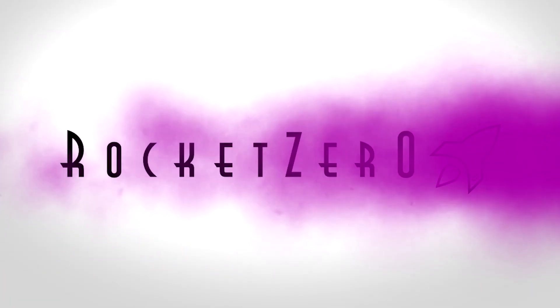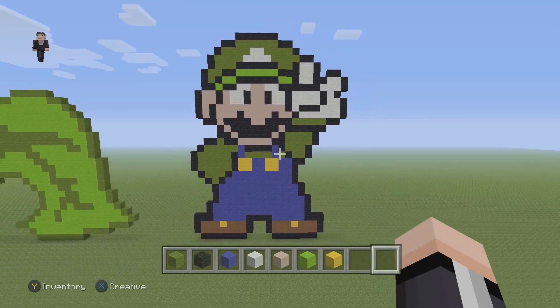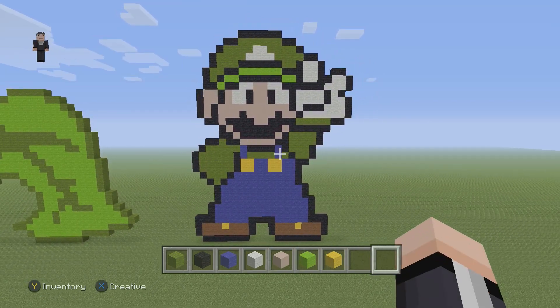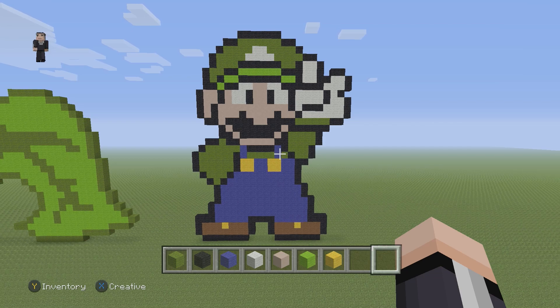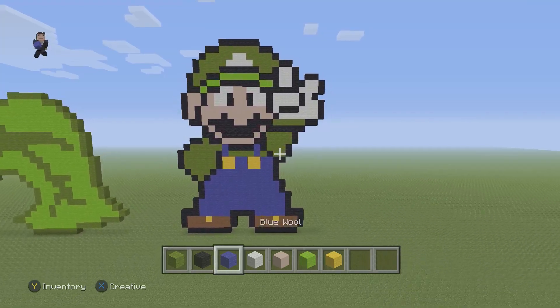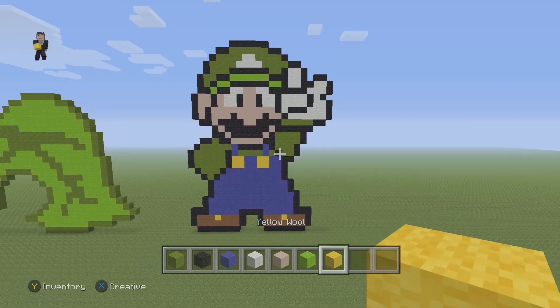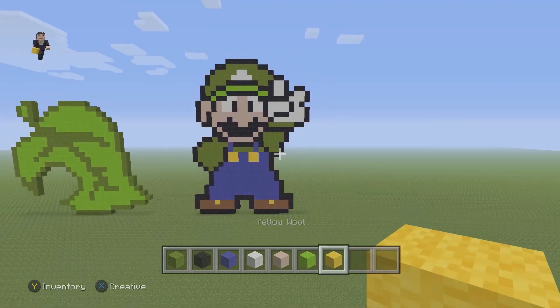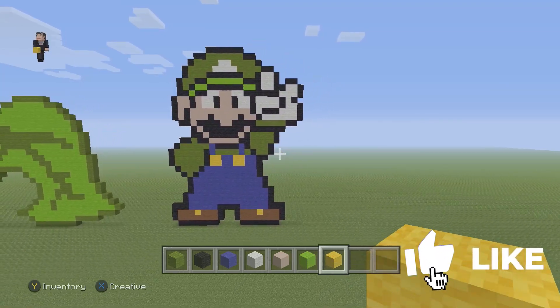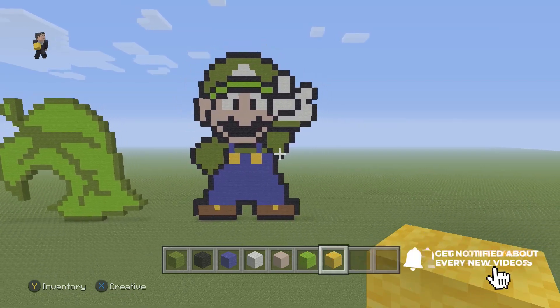Hey, what's up? It's William from RocketZero and welcome to another pixel art tutorial. In this video we're building a little peace Luigi — he's just saying peace out. For this guy we're gonna be using some green, black, blue, white, white terracotta for his skin, lime wool, and then some yellow wool. Before we get started, please make sure to hit that like button, subscribe if you haven't, and let's get started.